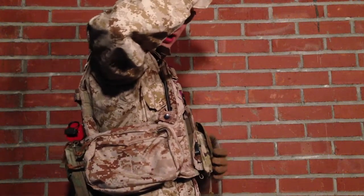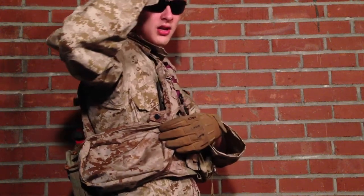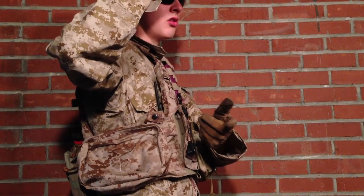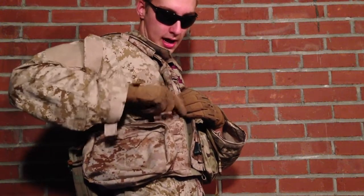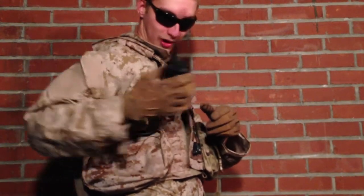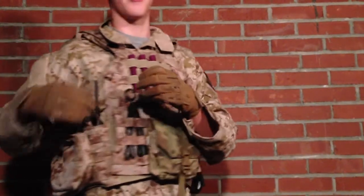On my right side I have a large utility pouch for more BBs, a dead rag, stuff to fix my gun, and extra batteries — all that good stuff. In my cummerbund I have my ICOM radio; it's not programmed yet but we're working on that. That's about it for my plate carrier setup.